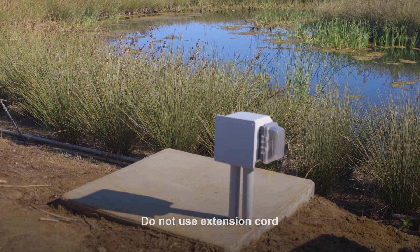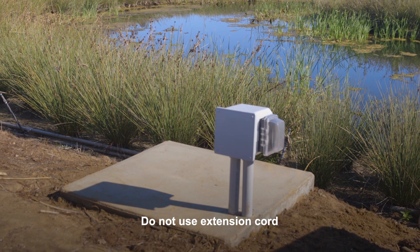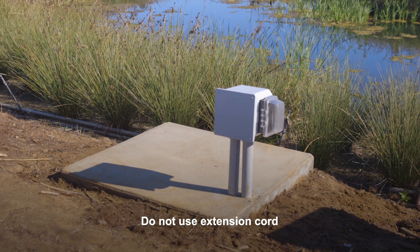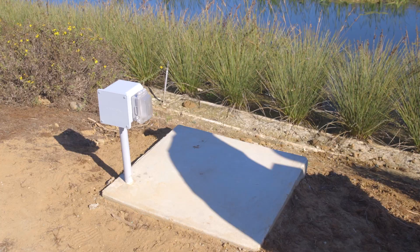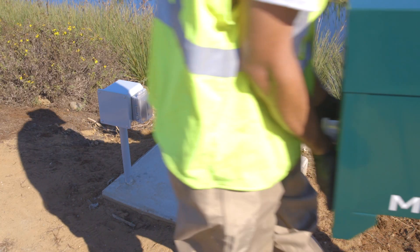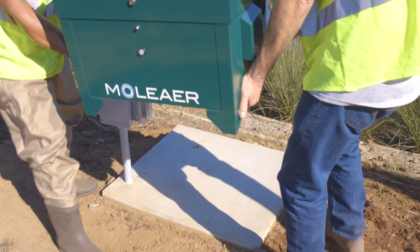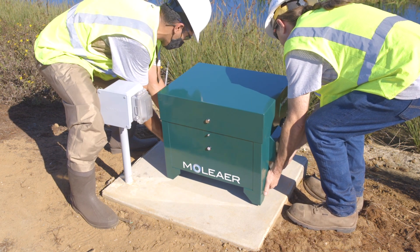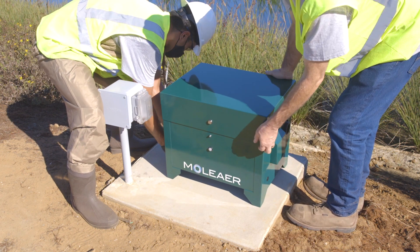Find a flat, level surface near the lake or pond within three feet of a 15-amp, 120-volt standard GFCI outlet. Do not use an extension cord to supply power to your Kingfisher. When possible, we recommend a concrete pad or pavers to create a flat and stable location. Take note of the orientation of the intake and discharge relative to the water body.